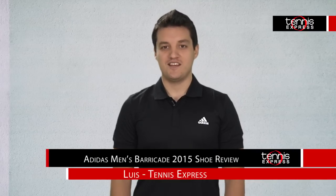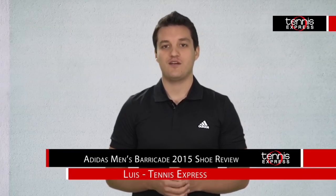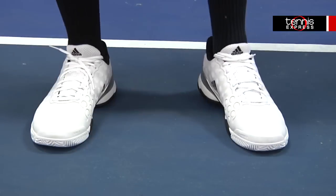Hey tennis fans, welcome to the Tennis Express shoe review. I'm your host Lewis, and today I want to talk to you about the Adidas Men's Barricade 2015 tennis shoe. This top of the line shoe is jam-packed with comfort, durability, and overall stability. Let's jump right into these aspects.